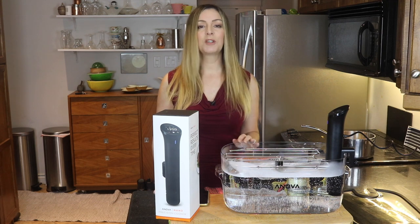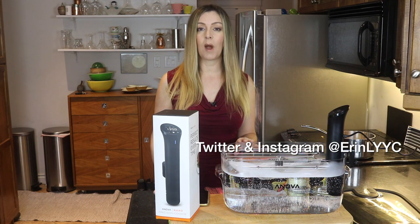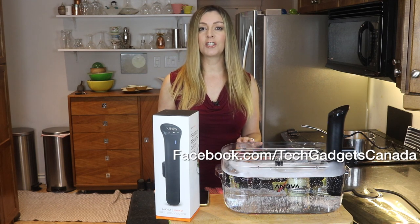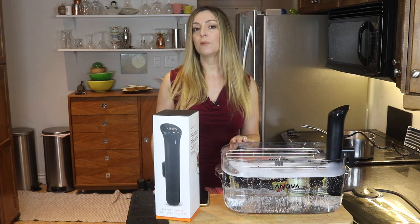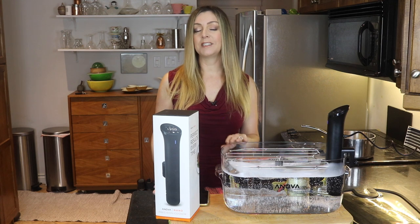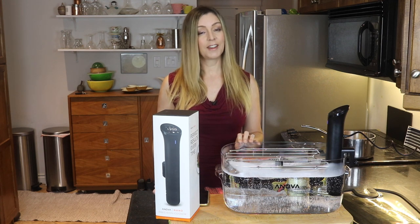I'm Erin — thanks so much for watching. You can catch me on Twitter and Instagram at Erin LYYC, and you can also find me at Facebook.com/TechGadgetsCanada. A quick reminder that if you liked this video and found it helpful, please hit that like button and give me a sub, because it does help me keep making more videos that I hope everyone out there can watch, enjoy, and learn from.